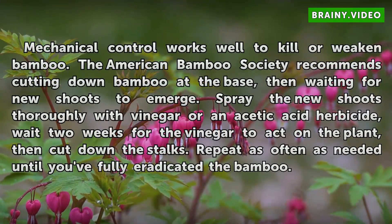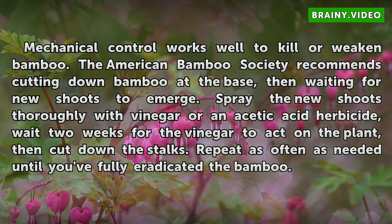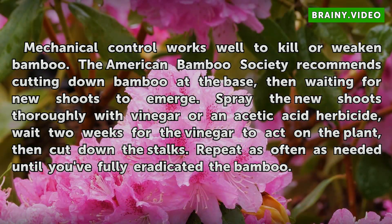Mechanical control works well to kill or weaken bamboo. The American Bamboo Society recommends cutting down bamboo at the base, then waiting for new shoots to emerge. Spray the new shoots thoroughly with vinegar or an acetic acid herbicide, wait two weeks for the vinegar to act on the plant, then cut down the stalks. Repeat as often as needed until you've fully eradicated the bamboo.